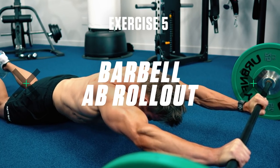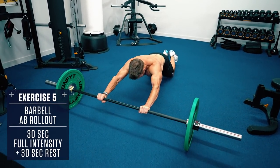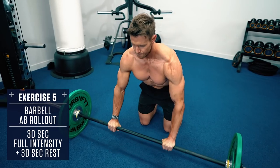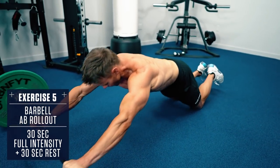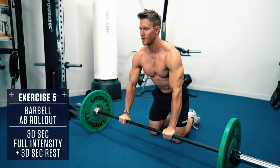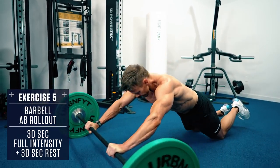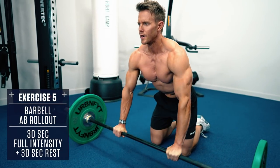Exercise 5: Barbell Ab Roll Out. Grab a barbell with a plate on each side, get down on all fours with your hands on the bar and roll the bar out as far as you can, leading with your hips and bracing your core as you extend. Then contract your abs to pull the bar back in under your shoulders again — pull with your abs, not with your arms. If you're extremely advanced, you can also attempt to perform these from your toes instead of your knees.